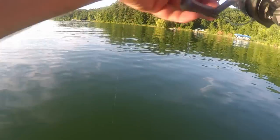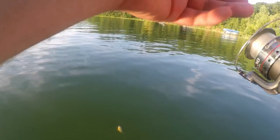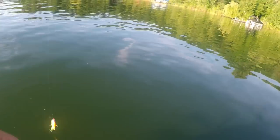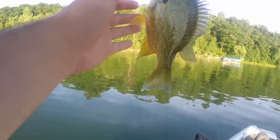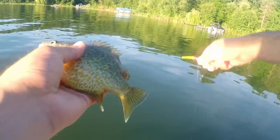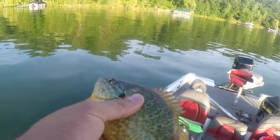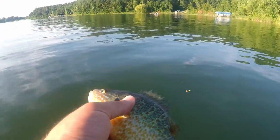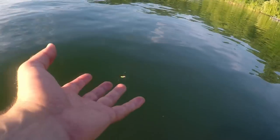There he is! Jeez, that's a giant bluegill — holy smokes, it's a tank. That's probably a solid eight and a half, nine inch bluegill right there.